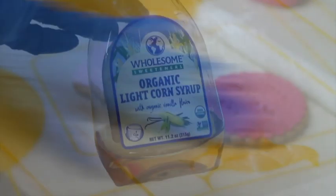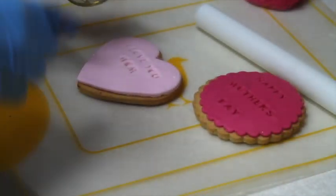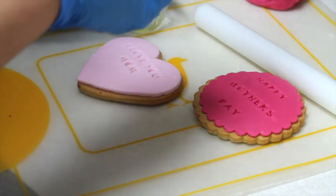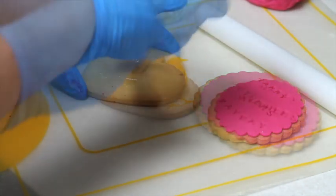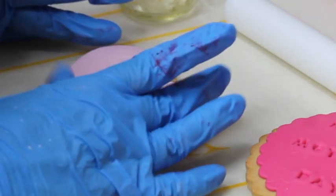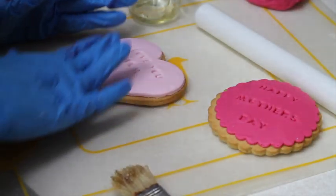Now I add a little more ribbon pink gel color to my fondant to make some other cookies. We're going to use a little bit of corn syrup to attach the fondant to the cookie. I put a little corn syrup in a small container and use a brush to carefully spread it on the cookie, then place the fondant on top and press very carefully. And that's it — this is how you glue the fondant to the cookie.